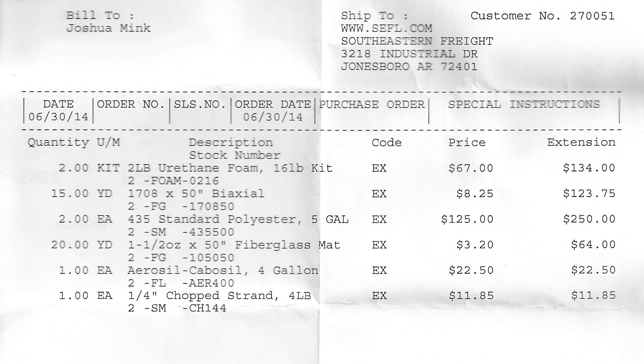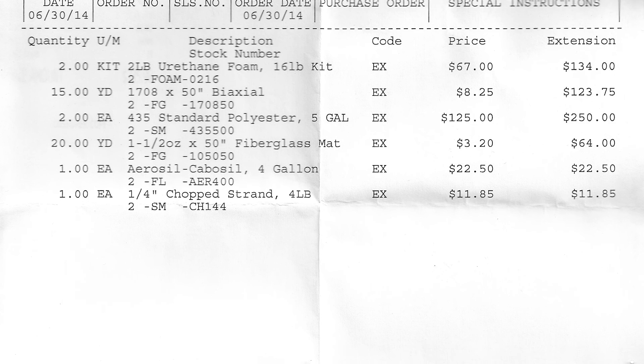Just to walk back through this for those of you who are new — what these items have been used for: the chop strand and the Cabosil mixed with the fiberglass polyester standard resin — I use all three of those to make fiberglass putty. I've also been using the 1708 for lots of my tabbing, and I've basically tabbed everything in with 1708. Then to finish it off, I would always go over it with CSM if and when needed. I haven't done a lot of CSM work up to this video — it's mostly just been the transom — but in this video you'll see me using CSM again.